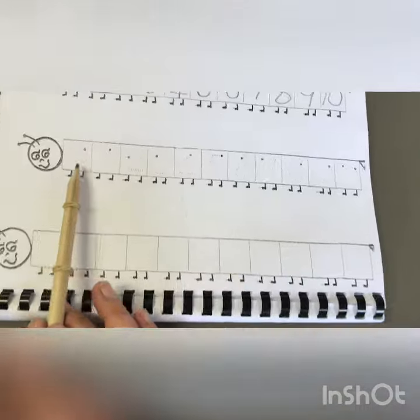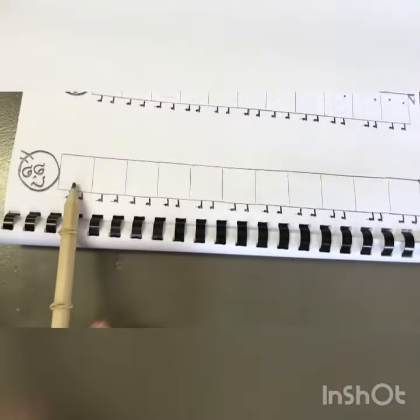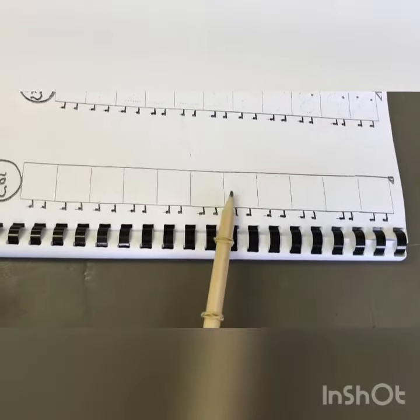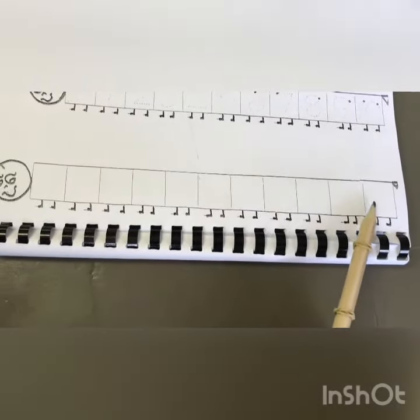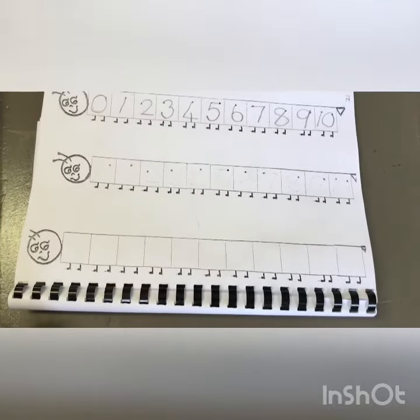You will again copy this and on your own try and say the rhymes and fill it in right to the end. I can't wait to see your workbook. Have a good day.